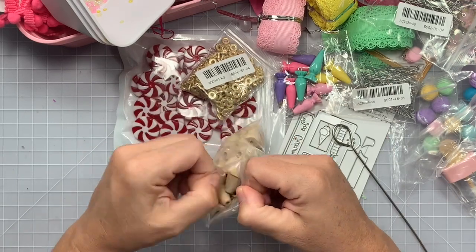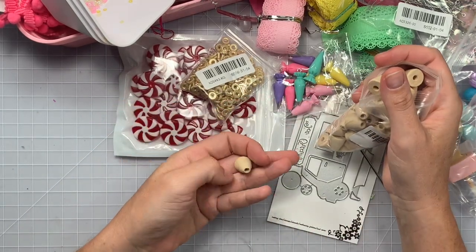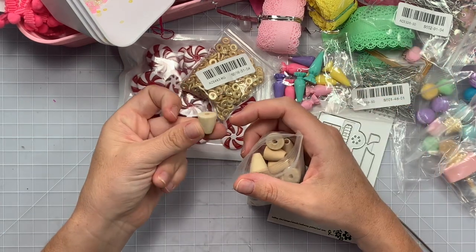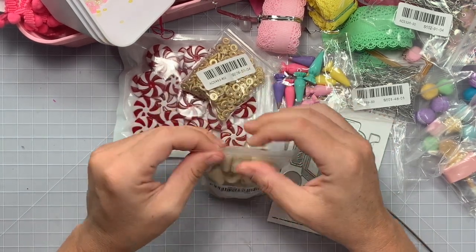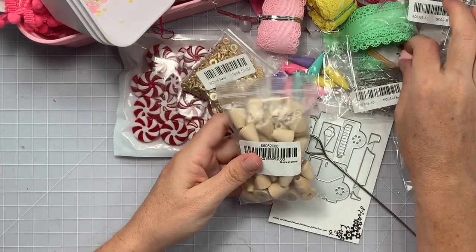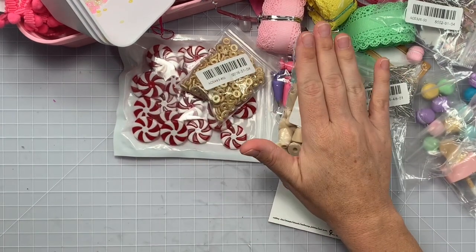Next I got these — everybody's making those super cute gumball machines with these, and cotton candy and stuff if you turn it this way. I need to go search Instagram for some inspiration because I forgot exactly what they did, but they use little beads on top to make it look like cool things. Super cute.